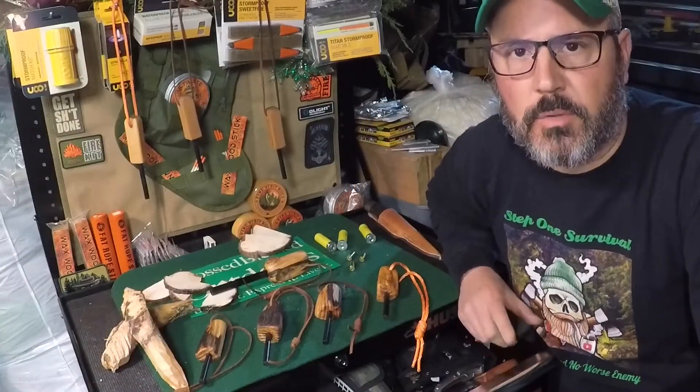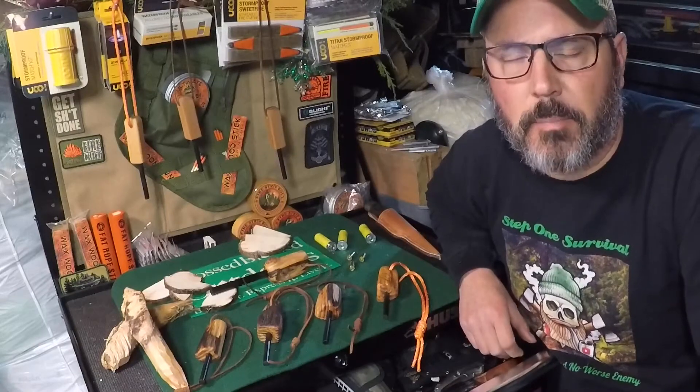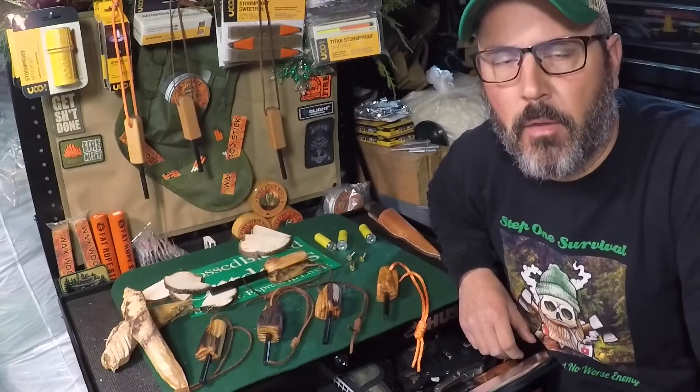Hey, JC Miller, CrossBus Outdoors. Welcome. We're just going to do a quick little video on a few projects, kind of an update from last week's YouTube video.